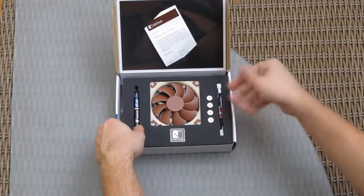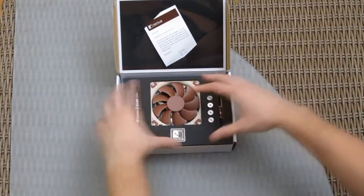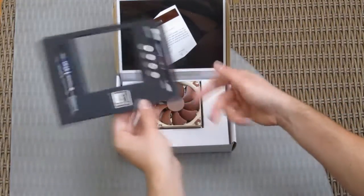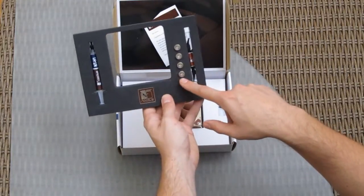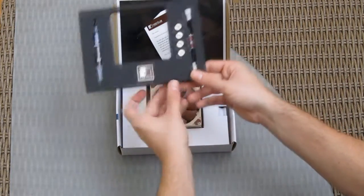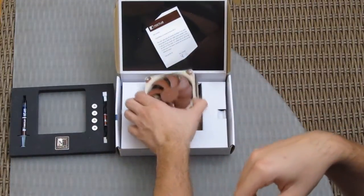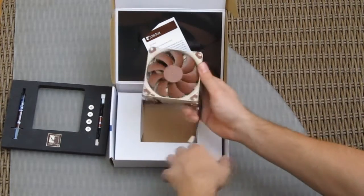As with any other Noctua product, you can see everything is well laid out and easy to reach: screws for Intel 1150, 1155, and 1156 sockets, thermal paste, a low noise adapter, Noctua's badge, a user manual, and of course the cooler itself.